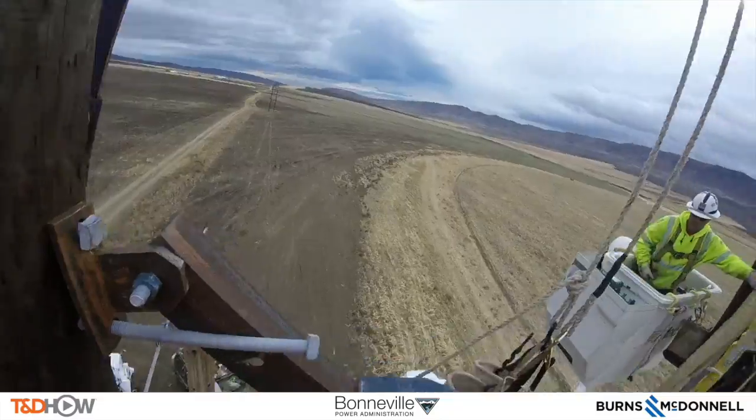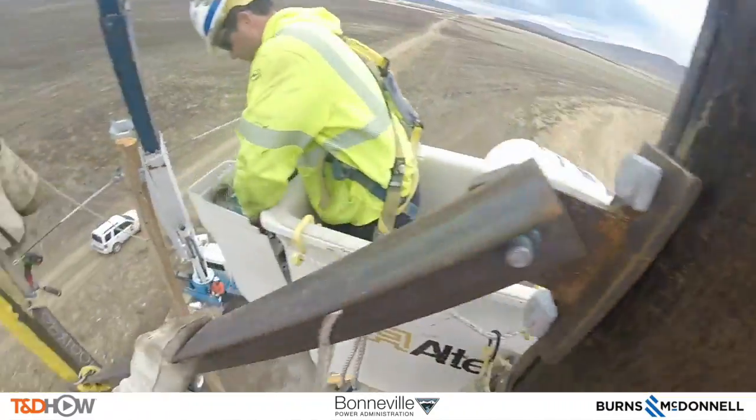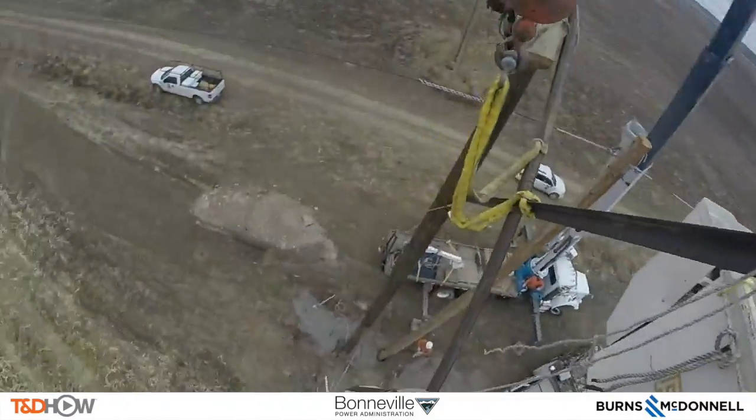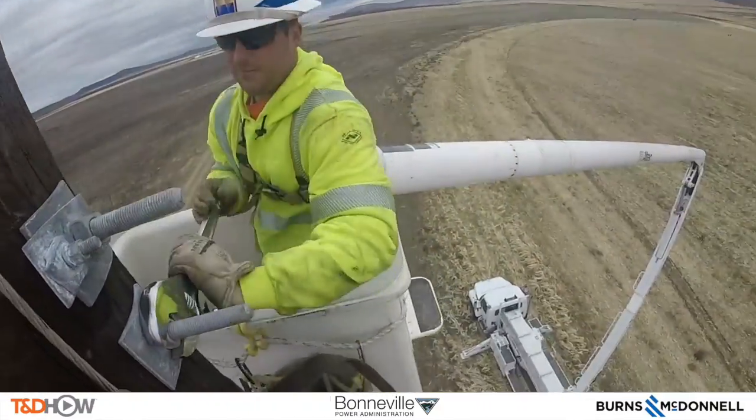Still working at the top of the X brace. As we go back over to the other pole, we see them doing the same thing — working at the top of the X brace to secure it down to that pole to provide the lateral support.